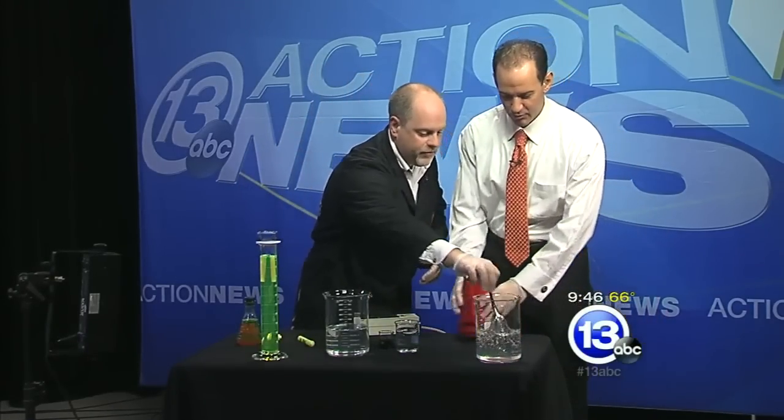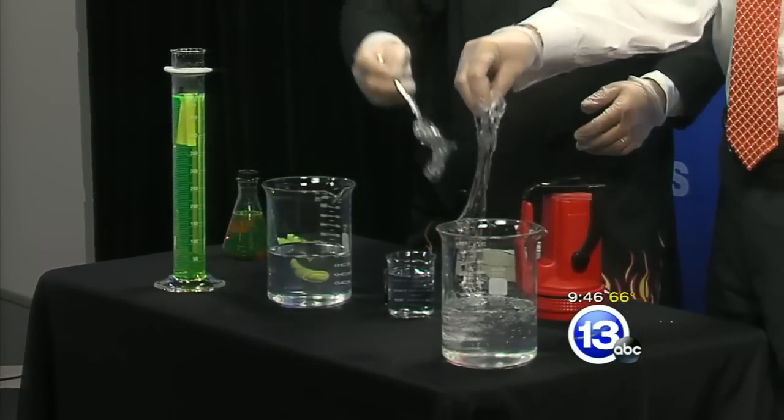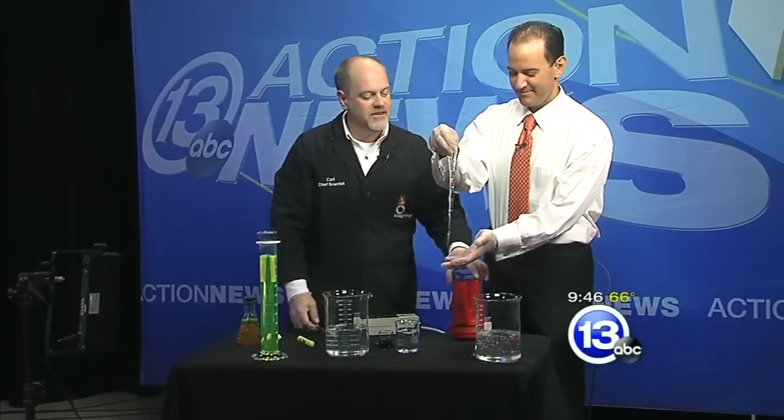If you want to reach in there and pull some of that out for me — just with your gloved hands? Yeah, just get a good one. So this is your ordinary slime. Go ahead and pull that out. That's just your ordinary slime. We're going to step it up a bit.